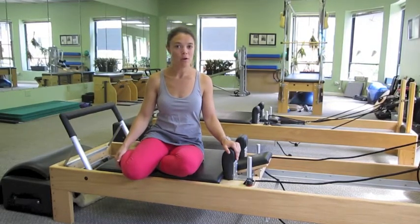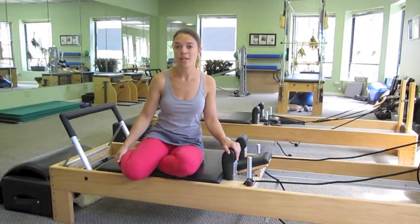Hey Pilates enthusiasts, my name is Emmy Cole and I'm coming to you from Pilates Plus in Chicago. Today we're going to do some cross-training exercises for the sport of skiing using the Pilates Reformer.